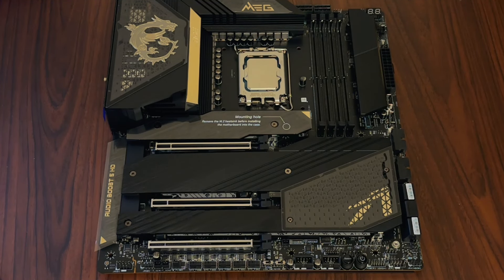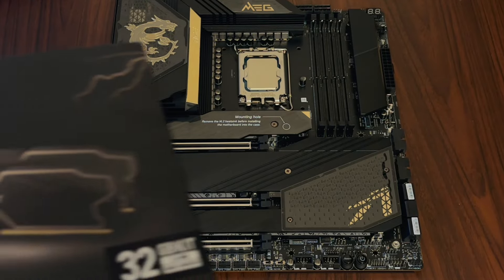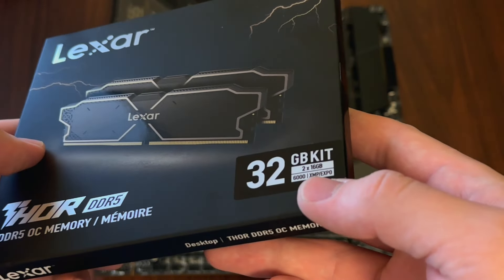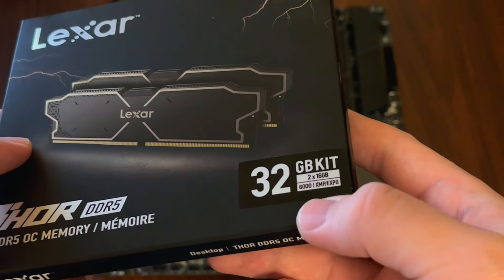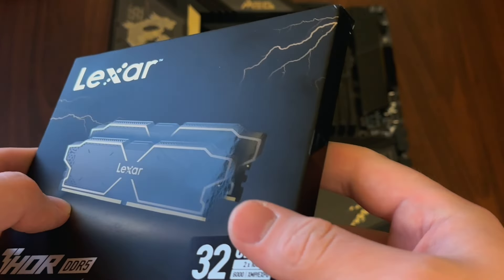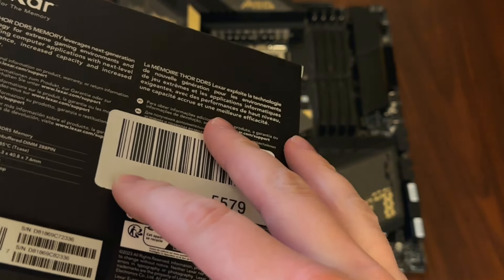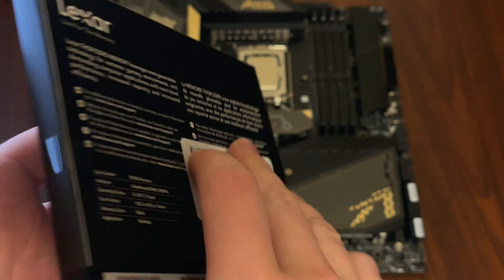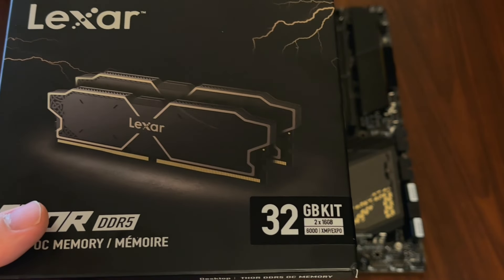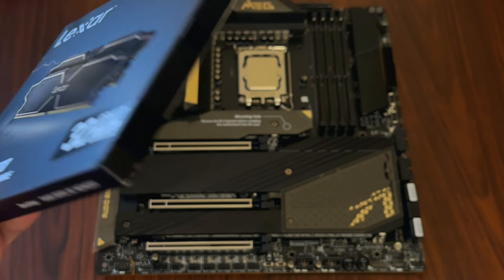Now with the CPU in there, the next thing I wanted to add was some RAM. After doing some review reading and looking at price-performance, I decided on this Thor DDR5 RAM from Lexar — a 32 gigabyte kit, 2x16, with a 6000 megahertz maximum overclocked speed. The latency on this is 32, so not quite the fastest DDR5 around, but certainly not the slowest either. This should do some good work for me.